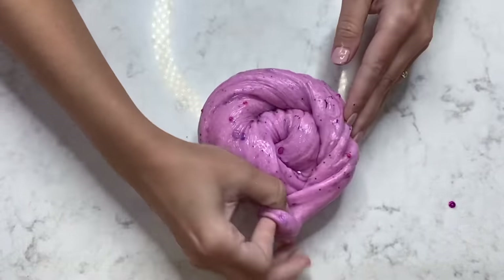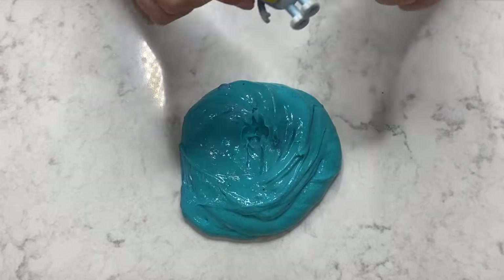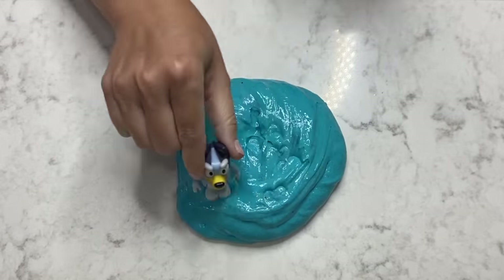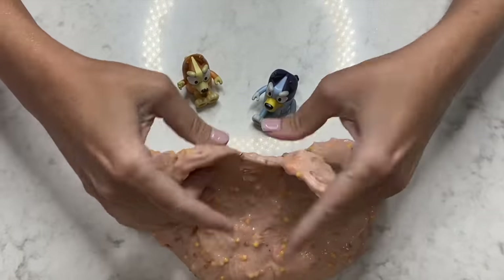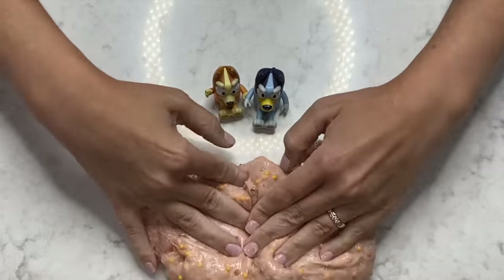And there we have it — pink Cocoa slime. There's Bluey slime.